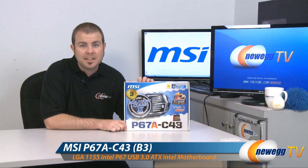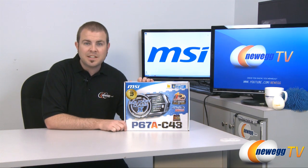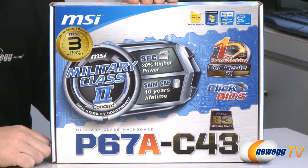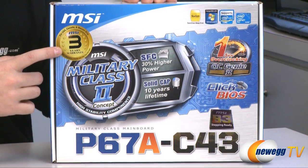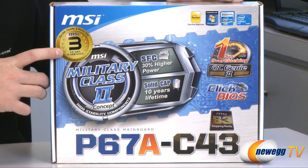This is a P67A-C43 motherboard from MSI. It supports Intel Generation 2 Core processors — Core i3, i5, and i7. It features the 1155 socket and also the B3 revision of the Cougar Point chipset. Let's take a closer look at the box itself. We can see MSI supporting this motherboard with a three-year manufacturer warranty as well as Windows 7 support.